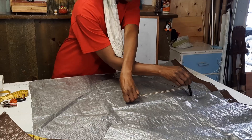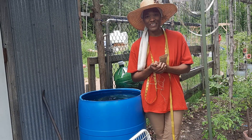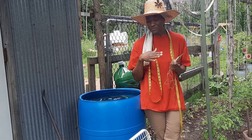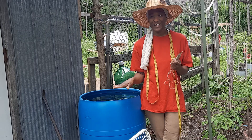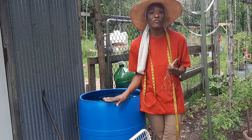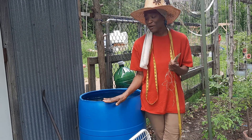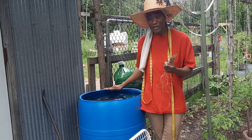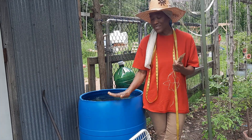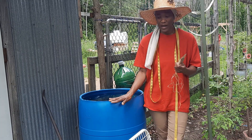Hi guys, welcome to Valerine Vernon Home. If this is your first time here, my name is Valerine. Today we are outside in the garden because I am planning to make some covers for my coverless rain barrels. We live in the countryside and it's that time of year when mosquitoes are breeding, and an uncovered barrel is a good host for mosquitoes.